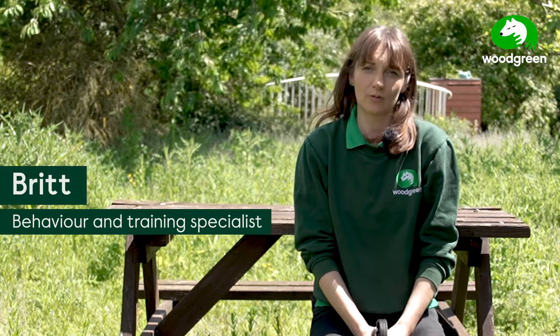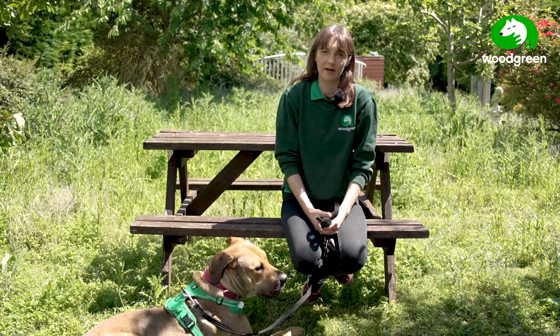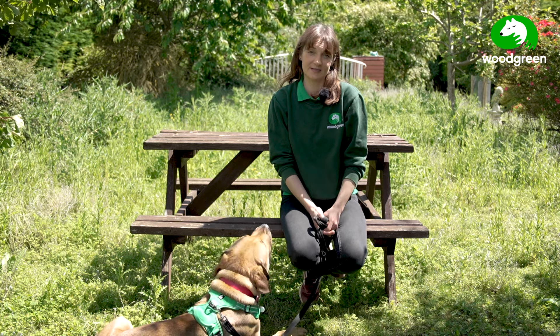Is your dog easily distracted out on a walk? Let's talk a little bit about an exercise which might help you. My name is Britt and I'm part of the behavior and training team here at Woodgreen, and this is your two-year-old Mastiff Cross.